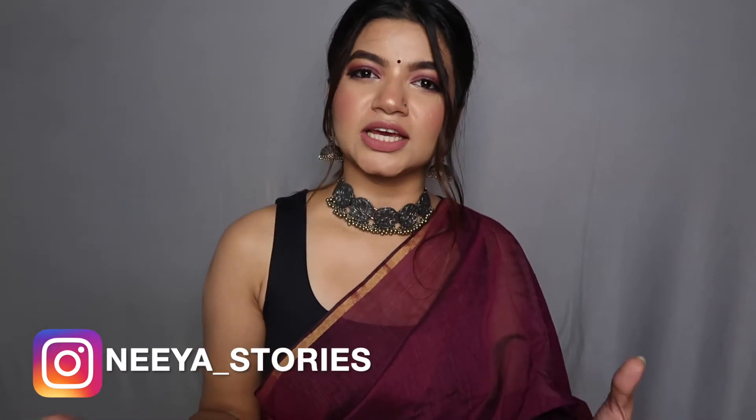Hey guys, welcome back to my channel. If you're new here, my name is Nivia, and today we're creating this zoom wedding guest makeup look. If you're just a close friend attending a zoom wedding, I think this look is just perfect for you because these smoky eyes give an illusion that you've put in a lot of effort and look put together, but without too much detailing to worry about.